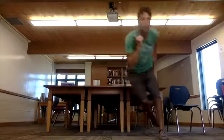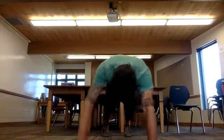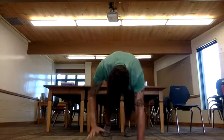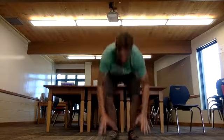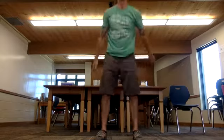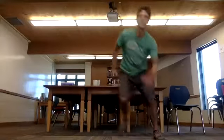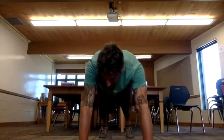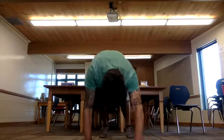Here we go — speed skates, one through ten. Walk-out plank, walk it back. Burpees, one through ten. Walk-out plank, one through ten. Walk it back. Burpees.